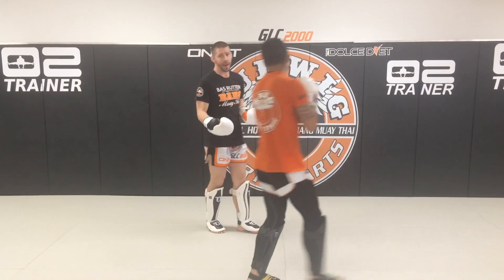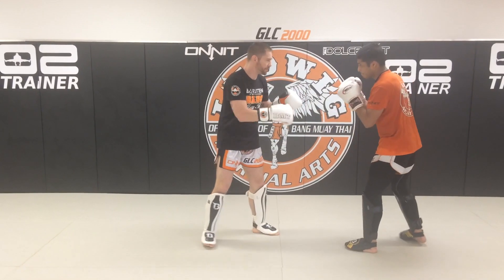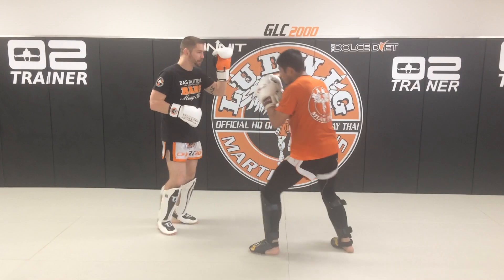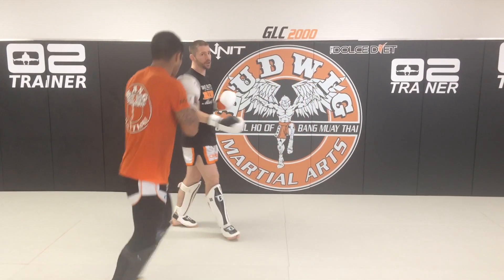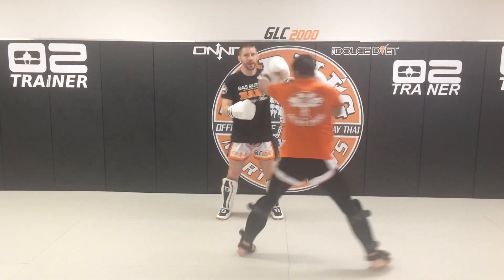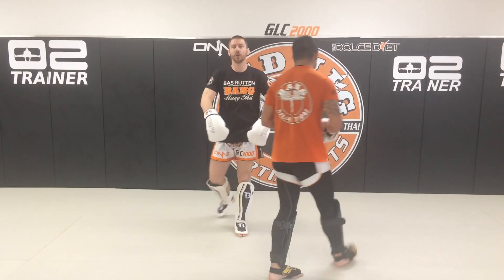And what I have my guys do with the pad holders — we've seen that double jab, so from the top: jab being inside. I have the pad holder stay put to make sure the striker is registering the angle and getting outside, because if he does the jab jab and the pad holder turns with him, he's not quite sure if he got outside or not. So pad holder, stay put.